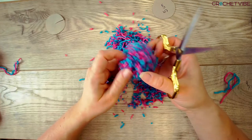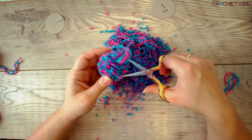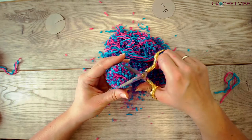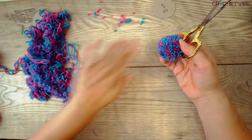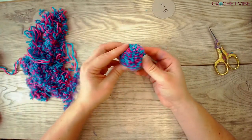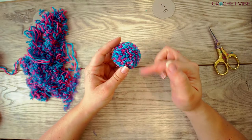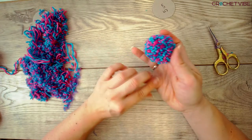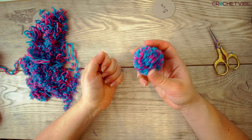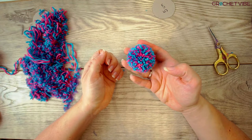So we almost have our pom-pom — now we're almost done. I'll actually just cut this off because I don't need it for what I'm doing. But now we have the perfect little pom-pom. Remember: the more times you wrap the yarn, the more tight the pom-pom gets. You can also do it a little more loose, but I like my pom-pom firm. So there you have it — the way to make an easy and perfect pom-pom every time. I will see you next week when there's a new tutorial coming. Bye!